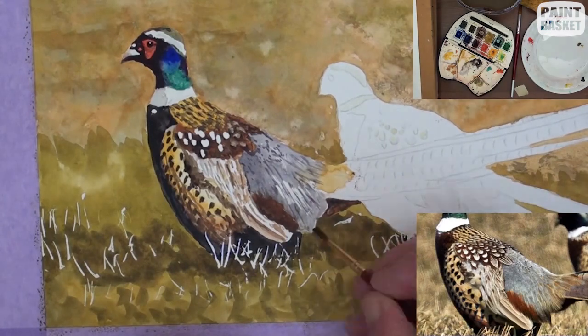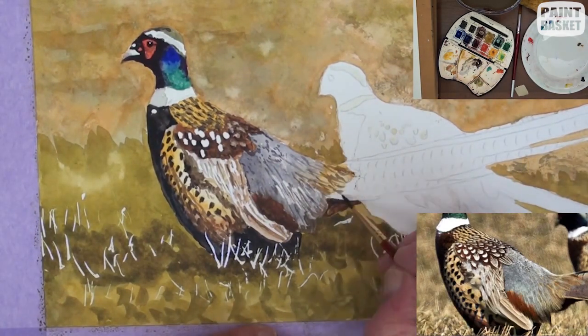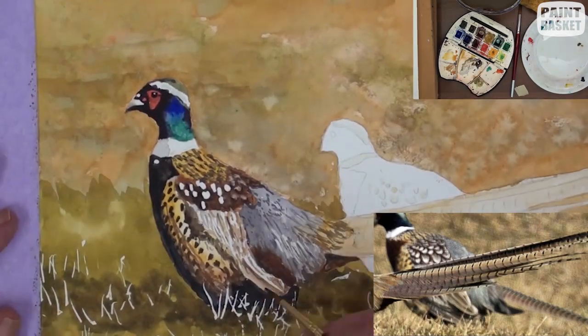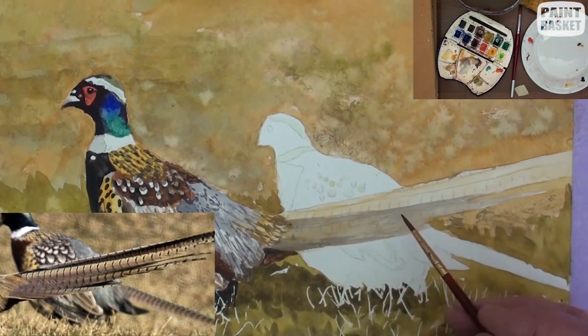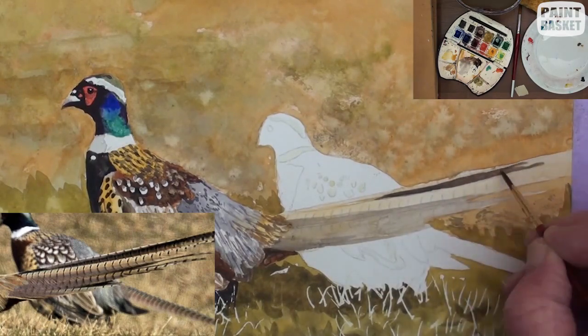Already he has a regal stance and we haven't even finished painting him yet. Let's get on with the tail — block in the light yellow ochre and carefully add in the shadows and the feather separations.